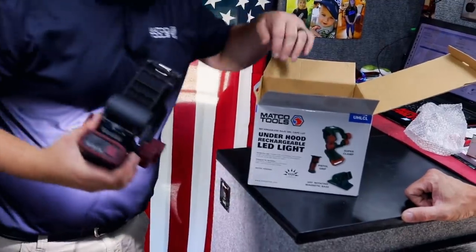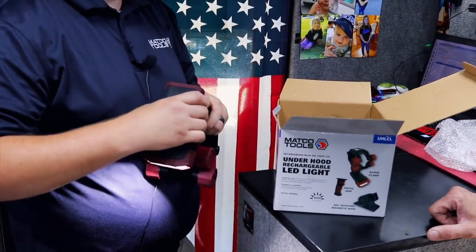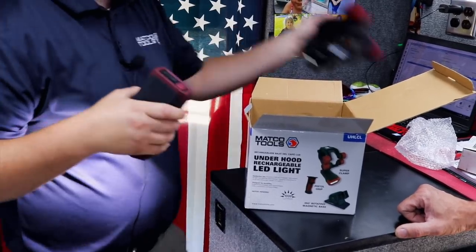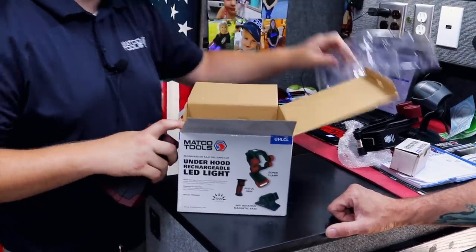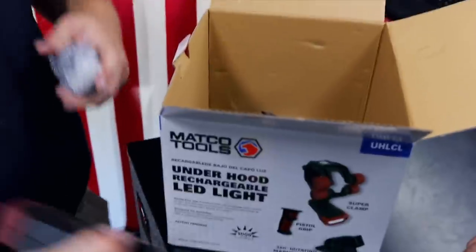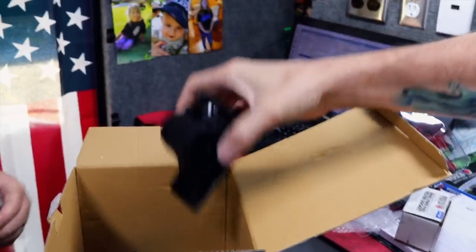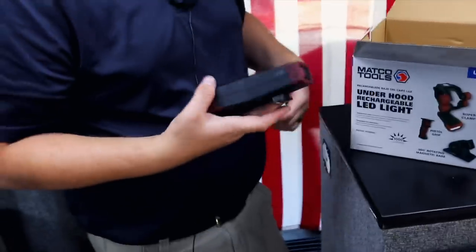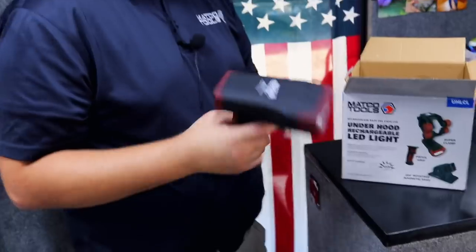They've got it where it has a pistol grip too. I can see just walking around using the pistol grip. That's a nice light. They went on sale at my district sales meeting. It's kind of got a base too — rotating magnetic base. That was going to be my next question: does it have a magnet? Yeah. The pistol grip — I feel like I'm Flo from Allstate with the brass gun. That's what that resembles.